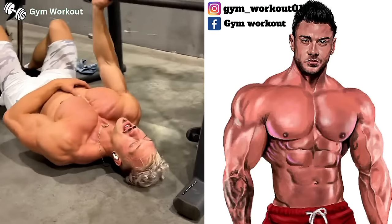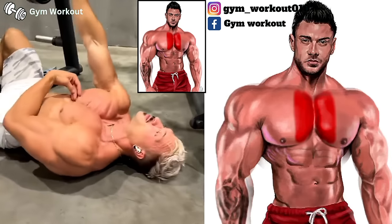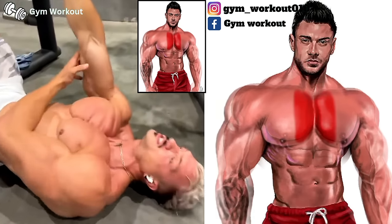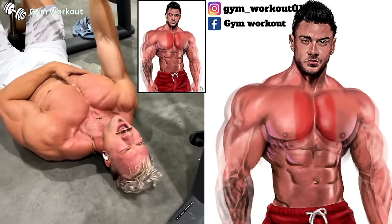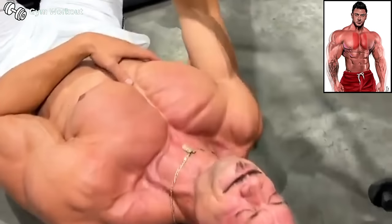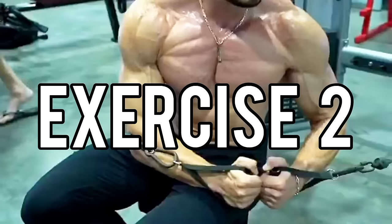Single arm Smith machine barbell chest press. Target muscles: the inner central portion of the chest. Lying on the floor, hold the bar with a single arm. Press the bar straight up until your arm extends at the top. Lower the bar slowly and press it back up. Inner chest originates from the upper, middle, and lower chest.